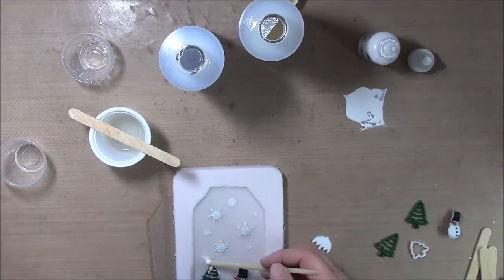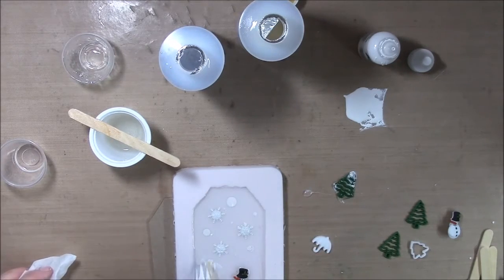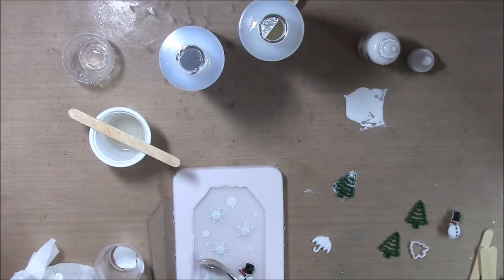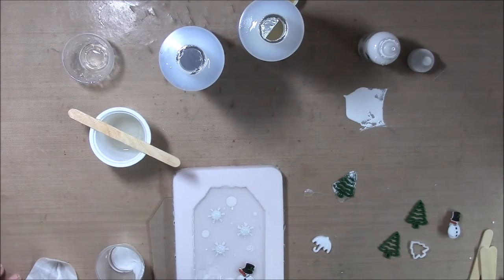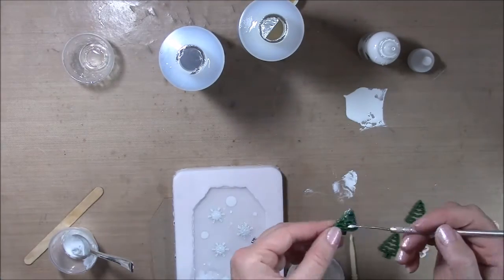Here I'm just adding the Alumilite dye to make it look like snow inside the clear cast. I'm sorry that I'm kind of off camera here, but that's kind of the bottom of the tag where the tree and the snowman are, so I'm just trying to make it look like there's snow on the bottom of that.